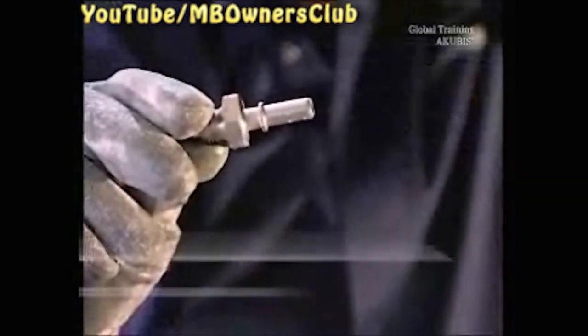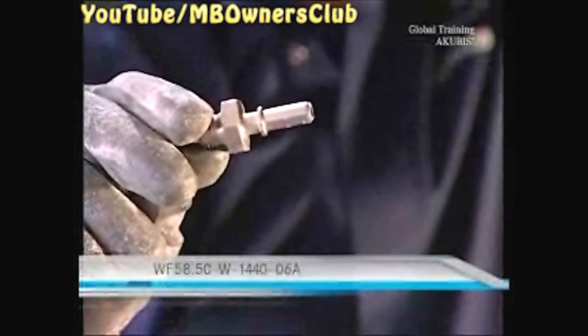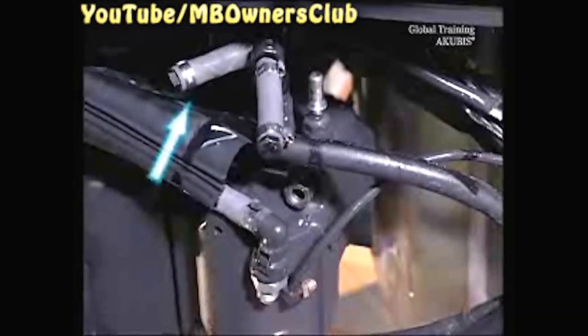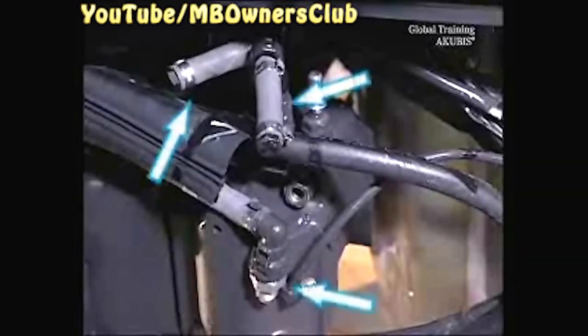Here's the third locking piece — this one is for the AdBlue return line. All three locking pieces are now in place: on the AdBlue supply line, the AdBlue inlet nozzle, and the AdBlue return line.